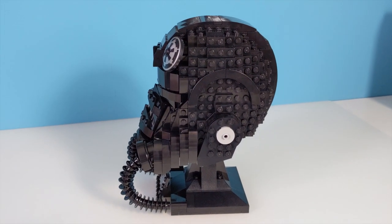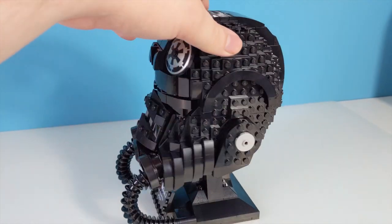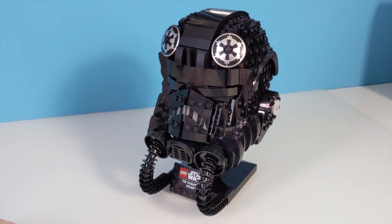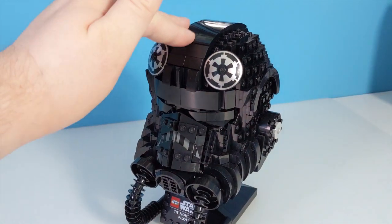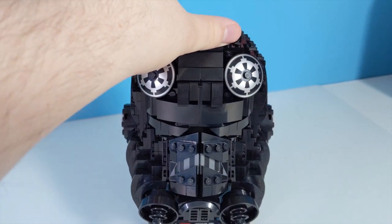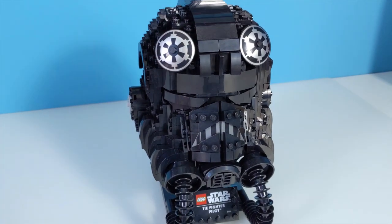This was my favourite of the three helmets and the one I knew I wanted instantly. Part of the reason I think this looks so much more appealing is this curved off area on top — it helps break up the exposed studs a bit and gives it a much more sleek design.